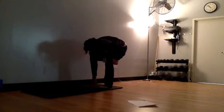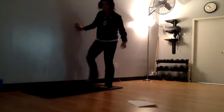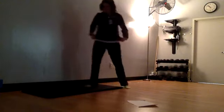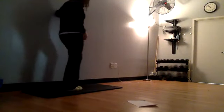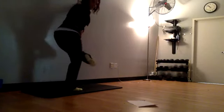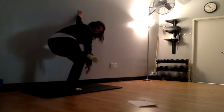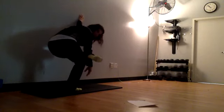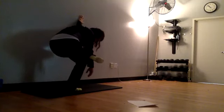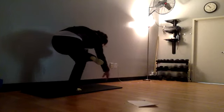One more breath here, then release — drop out of that stretch and shake it out. Coming to the left side, left hand is on the wall, left ankle across that right thigh. Slowly start sinking into that right heel and that left hip. If you want to try sending your left hand towards the floor, you can attempt that.